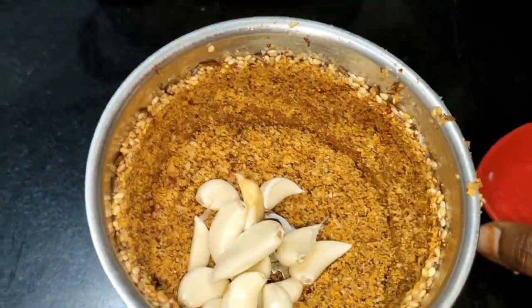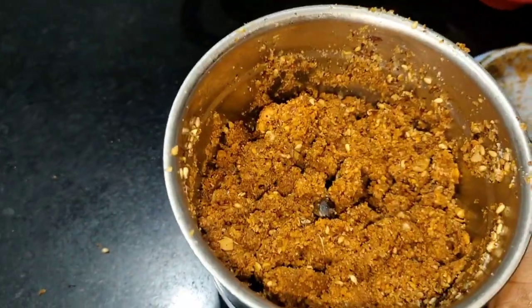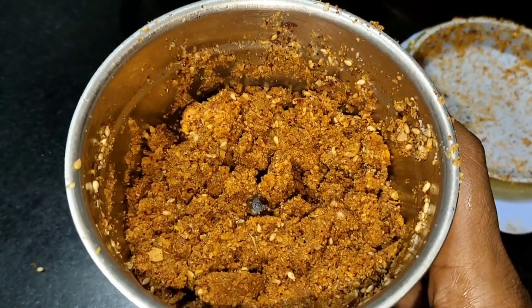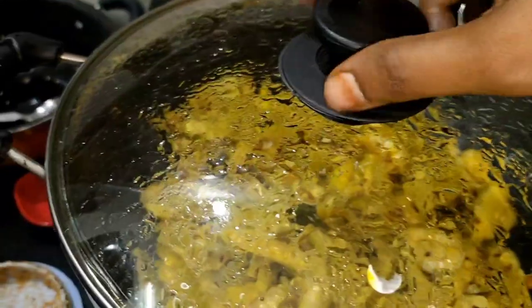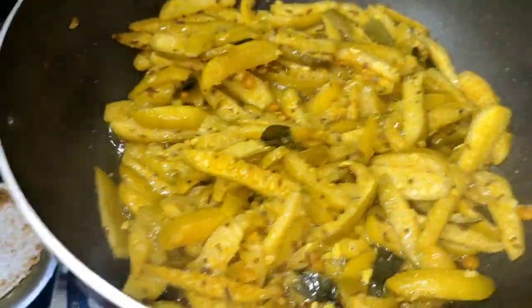Now we will mix it. After mixing it, we will mix it in a mix. Mix it in a little bit. Now we will adjust the recipe.